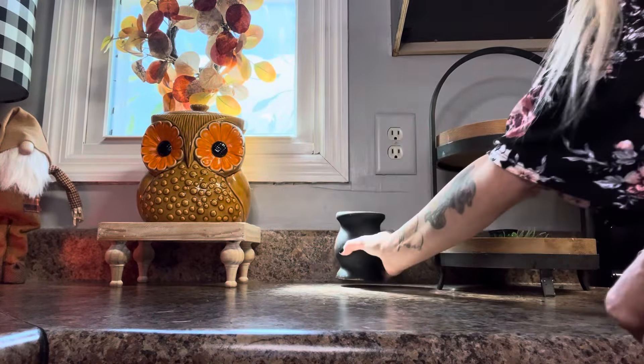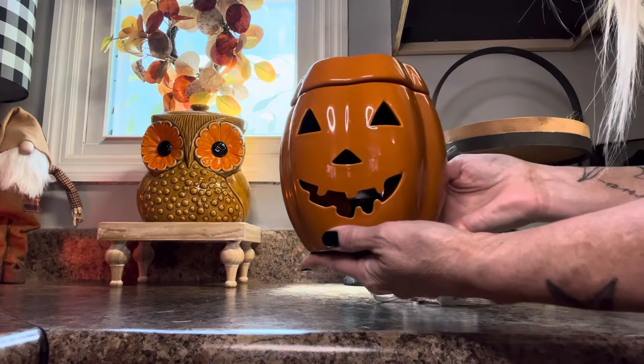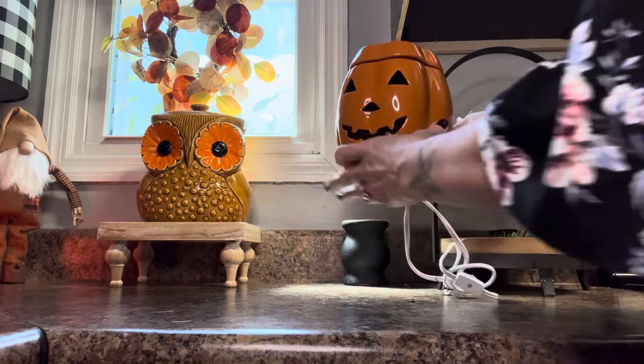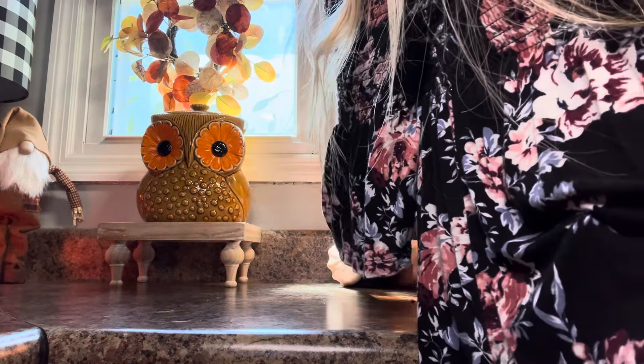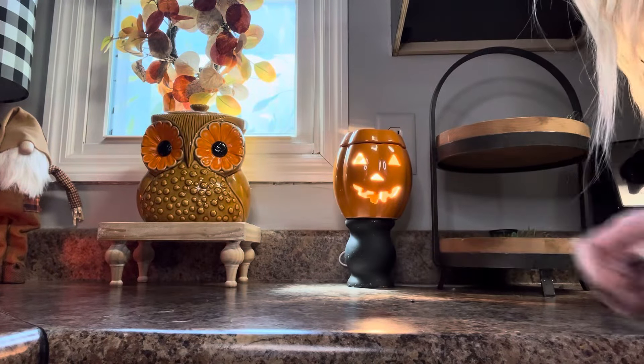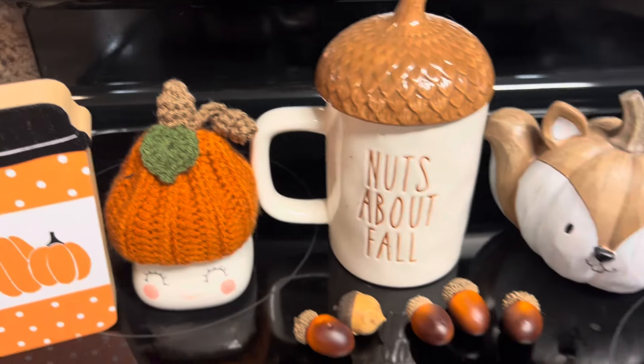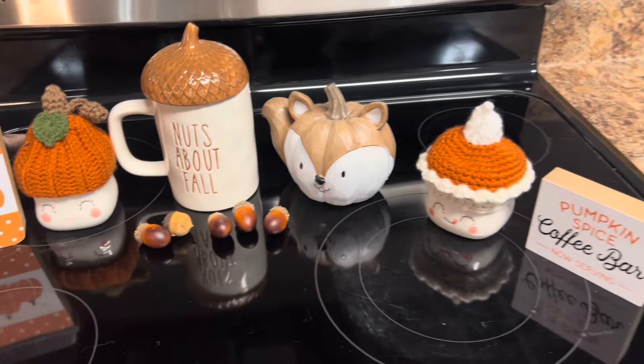Here next to my two-tier tray I'm putting this black pedestal and this pumpkin wax warmer that I got at Walmart a few years ago on top of it. Now let's decorate the two-tier tray — here are all the cute little items I'm going to use.